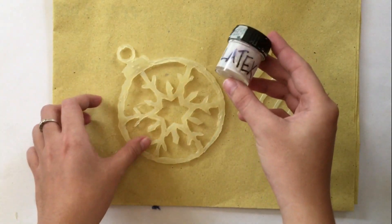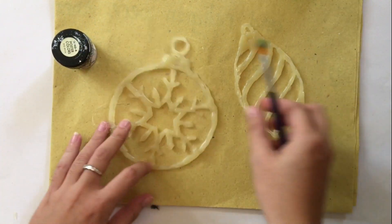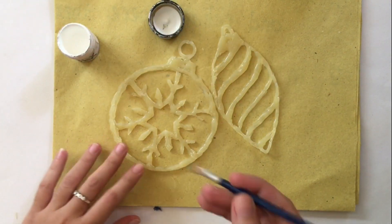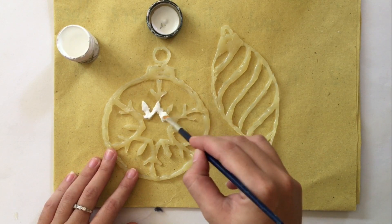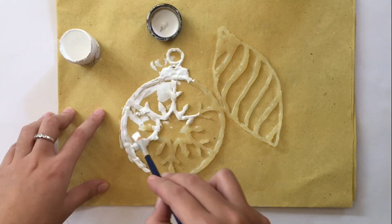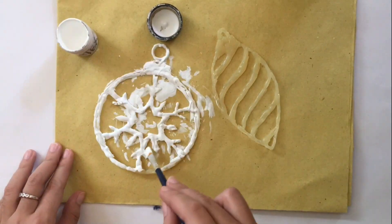Once we're done, let's paint our ornaments. This process is optional — you can either spray paint it directly, or coat it with white first. If you coat it with white, the shine of the spray paint is going to last for a much longer time.